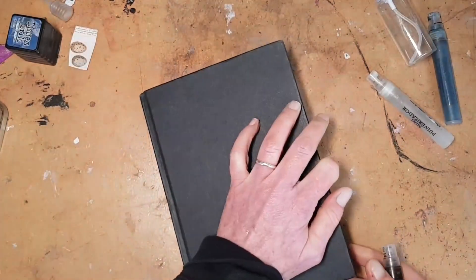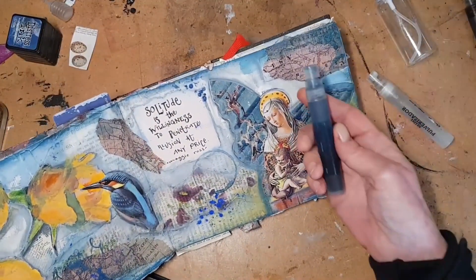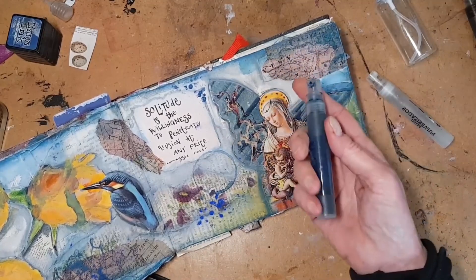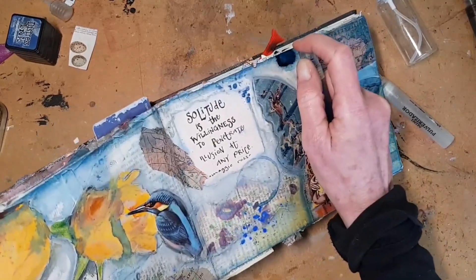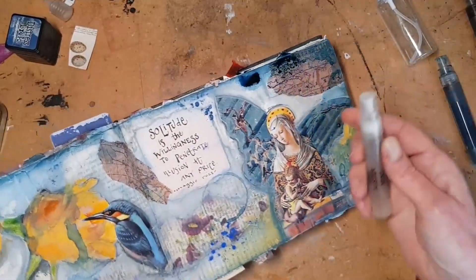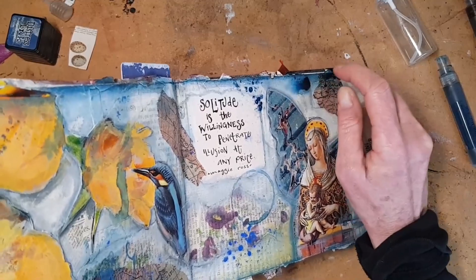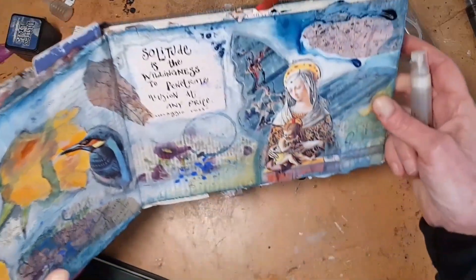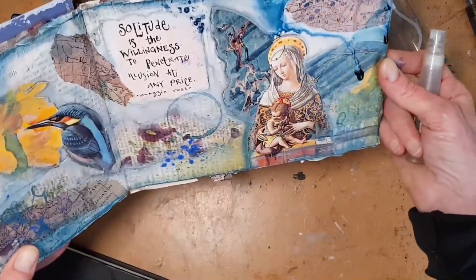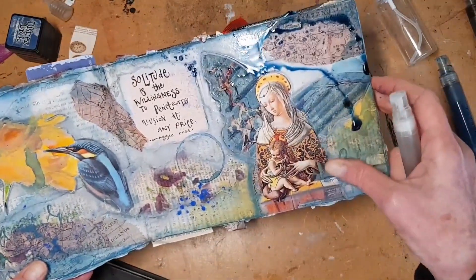You can also use the spritzers to finish and embellish pages. This is an art journal page and I've got some blue ink and water in here. Just spritz it along the top, and then look at that nice, nice messy finish to my page.